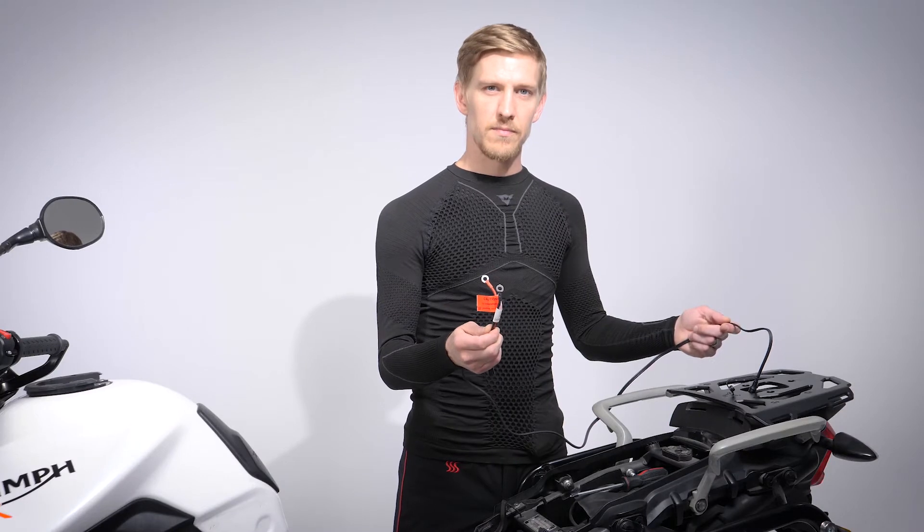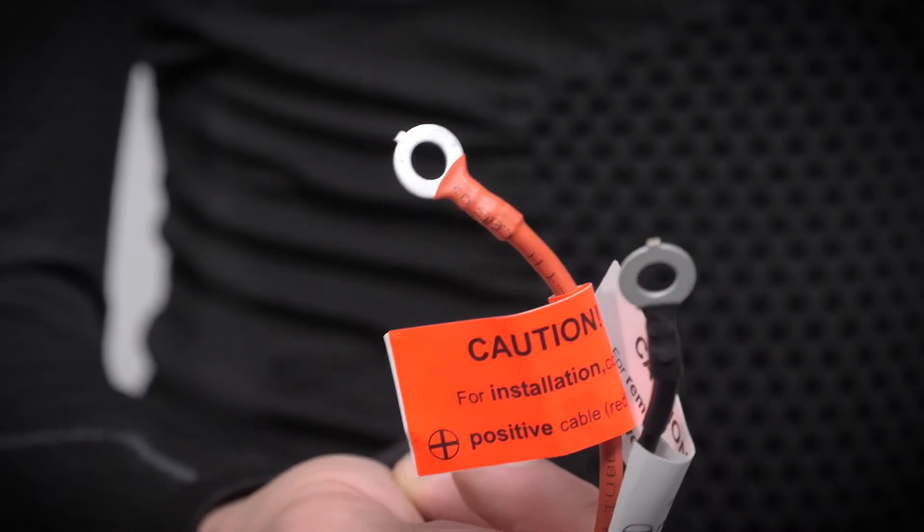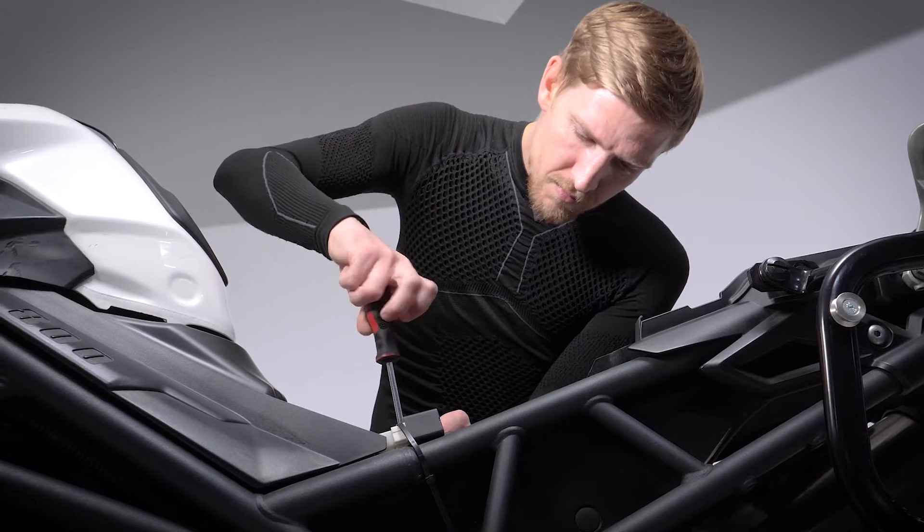Once you've done that, remove the positive lead — red — attach the red connection on the KAI's power supply cable and refit the power lead to the battery. Then do the same with the negative black side of the KAI's cable.